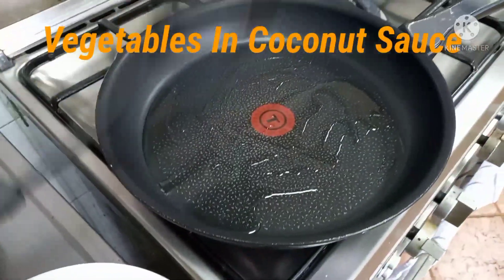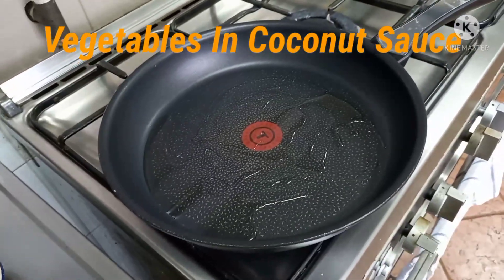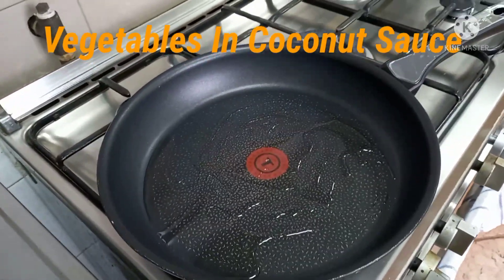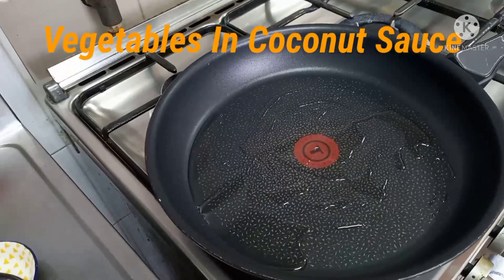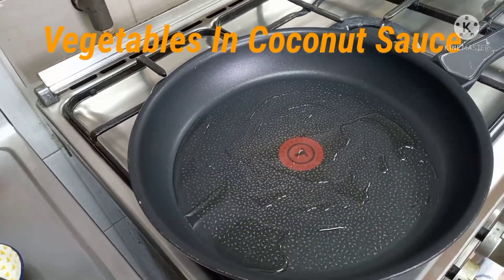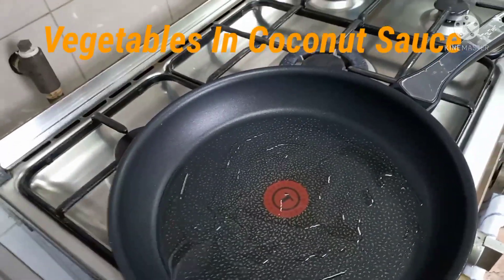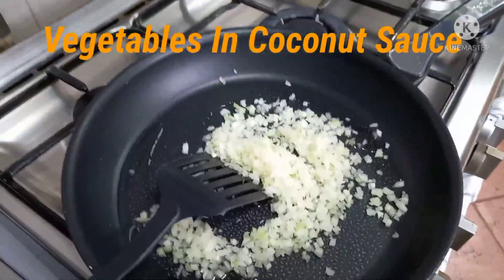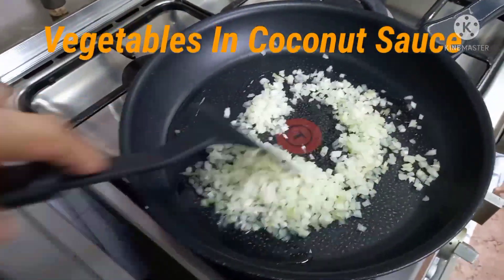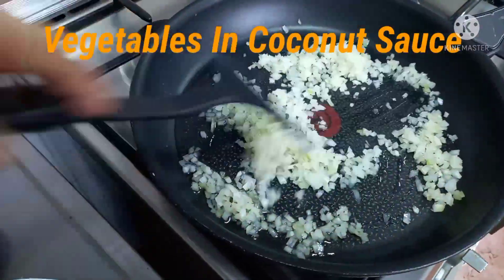Pag mainit na, medium heat lang — medium, hindi masyadong mataas yung apoy. At pag mainit na siya, lalagay natin itong onion.